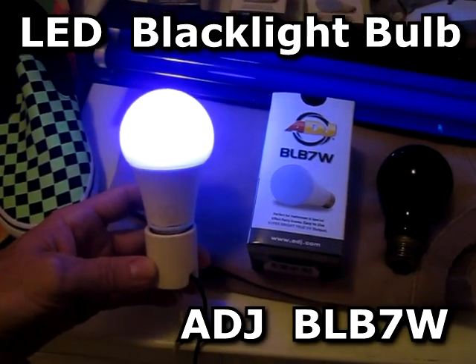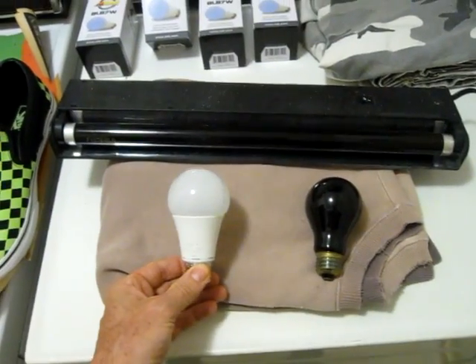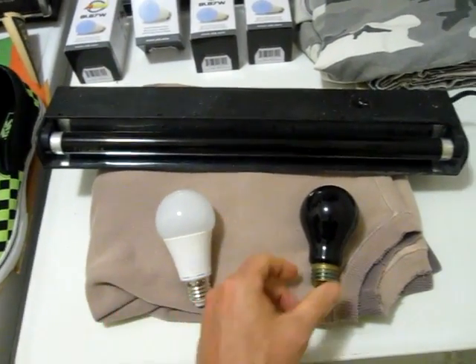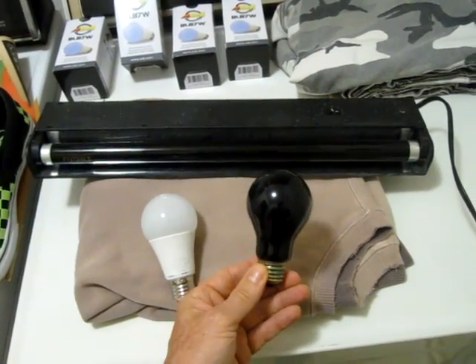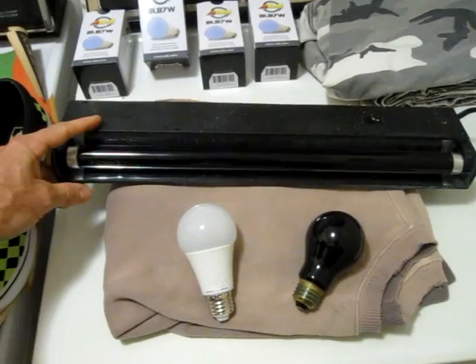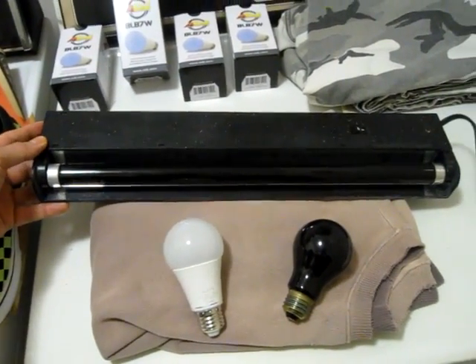This is the LED blacklight bulb by ADG. Here I'm going to compare the LED blacklight bulb with a standard incandescent blacklight bulb, old style, and also a fluorescent tube 15-watt light fixture.